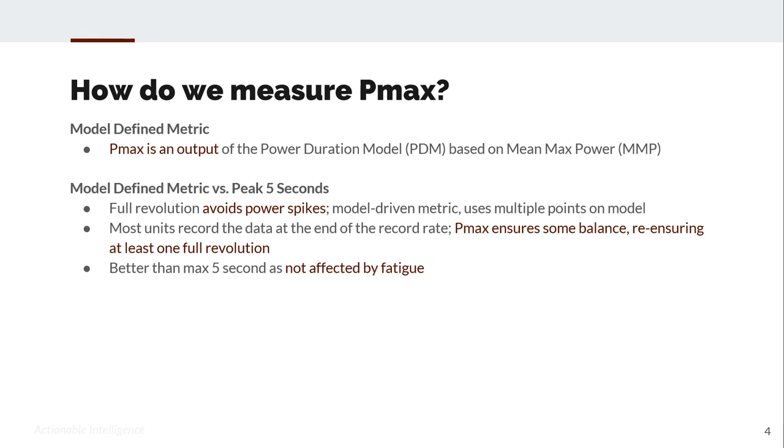Why use a model-defined metric versus peak five seconds? First, it avoids power spikes. For those training with power, we know that you can see one-second power spikes. The accuracy of a one-second spike is often not as accurate as you might think, and even a one-second max is not as accurate as you might think. Using the power-derived metric PMAX is more accurate.